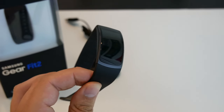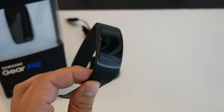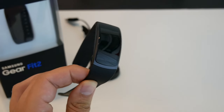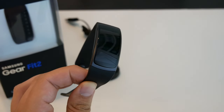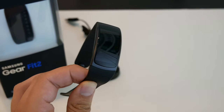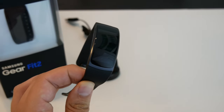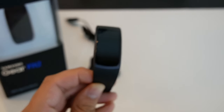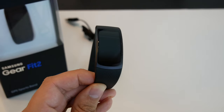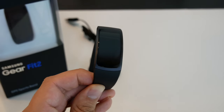It looks much better than the first Gear Fit, and I think it looks better than a lot of the Fitbits and Garmins out there right now. With that said, the Samsung Health app is extremely busy — it has, in typical Samsung fashion, a feature for everything, a menu for everything, and it tracks a little bit of everything. That's a discussion for another video. But if you're considering the Gear Fit 2, I think you won't be disappointed. If you're deciding between this and a Fitbit — either the Alta HR or the Charge 2 — that's a toss-up I'll cover in another video.